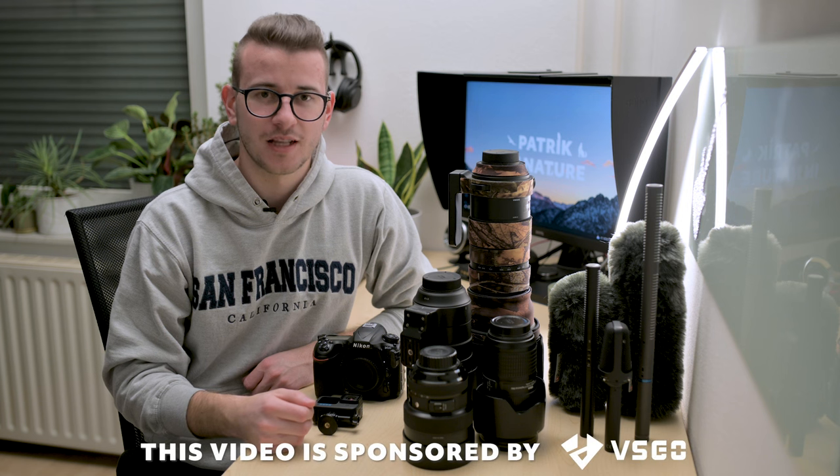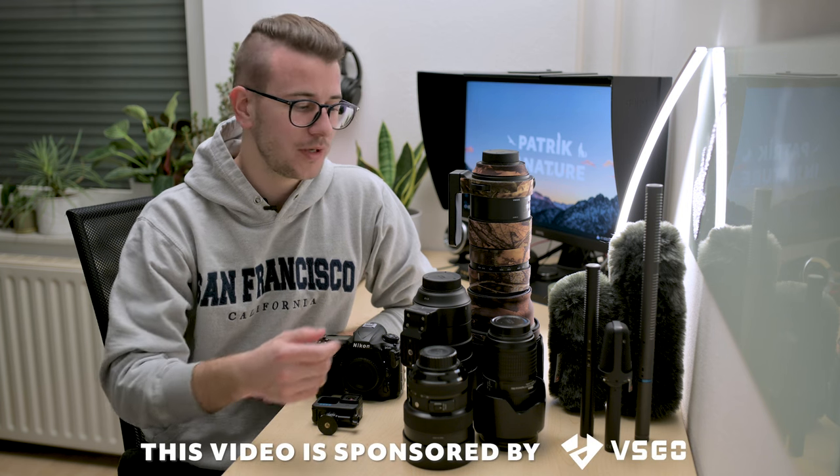Hi there! In a few days, I'm heading to Germany with my dad to explore the Bavarian Forest National Park, and I wanted to do a quick gear walkthrough before I pack everything. We will stay there for 4 days and will do photography as well as filmmaking and audio recording, so I will divide the gear into these 3 sections.